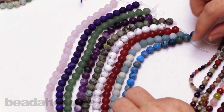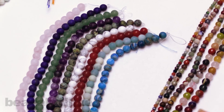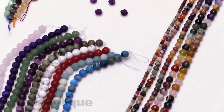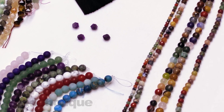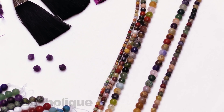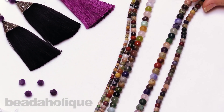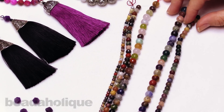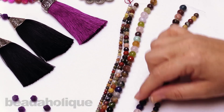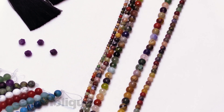Speaking of matte, we do have some multi-strands. These are obviously longer strands — about sixteen, sixteen and a half inches — and we have two rounds here, so let me just pull these out. We have an eight and a six, and these are going to have that matte finish as well. The mixed stones are really great to purchase and then utilize in your design. If you just want a pop of color or want to find two that are the same for a pair of earrings, you can do that with these beautiful mixed strands.